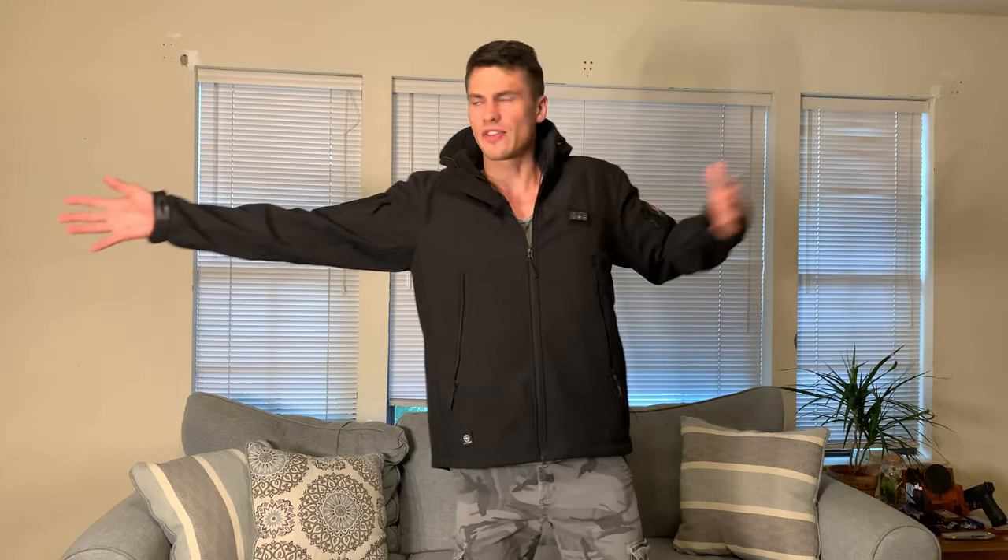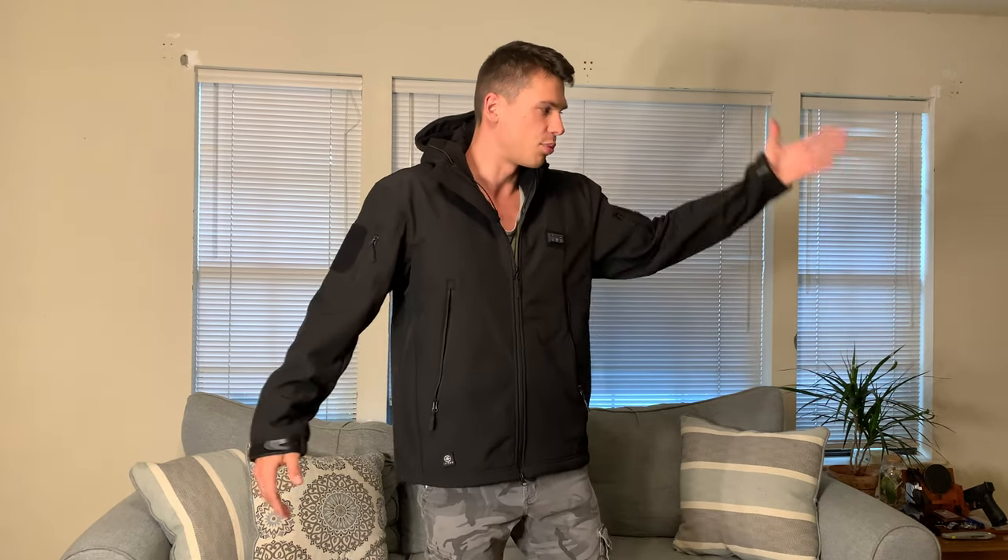Now let's first of all get sizing out of the way. I'm about 6'2", 170 pounds and I got this in a size large. You can see I've got a little bit of extra room in the sleeves, but this being a heavier jacket I wanted to be able to layer underneath it and have plenty of room.